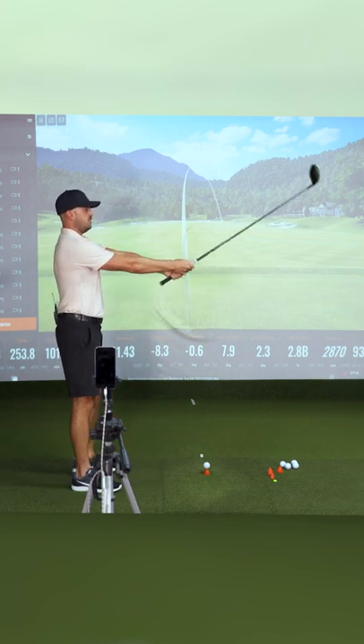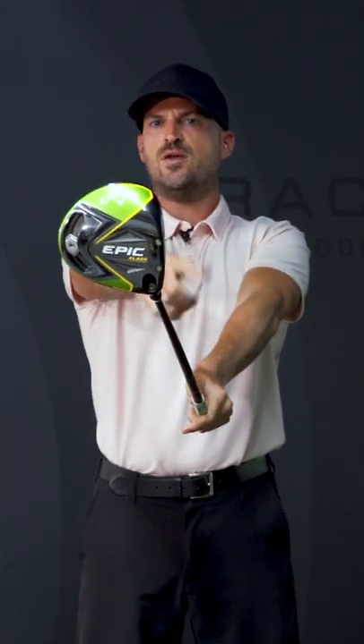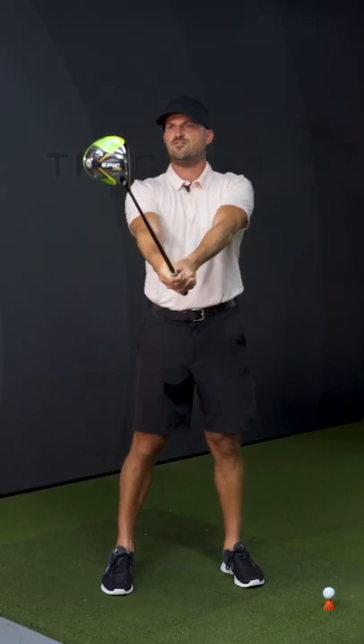What I want you to feel is that you hold the club level to the ground, and this gives me an easy reference — I can see the toe on top of the heel. That's very easy for me to see from that.